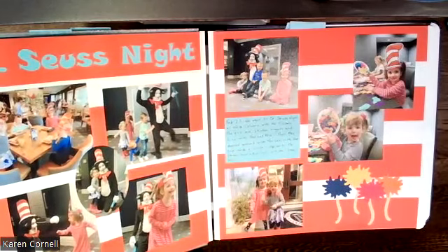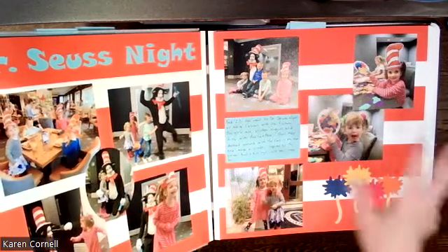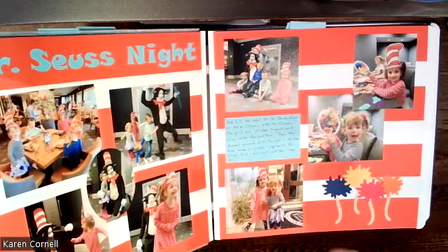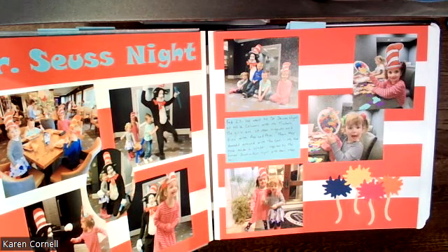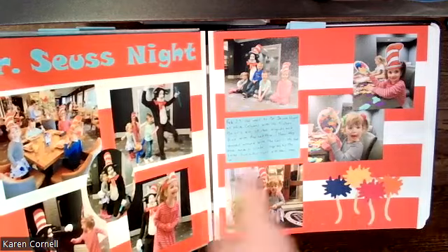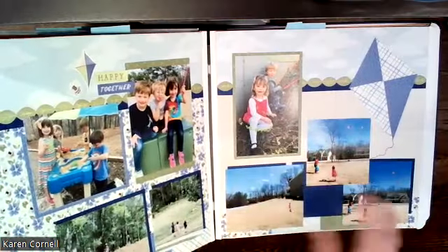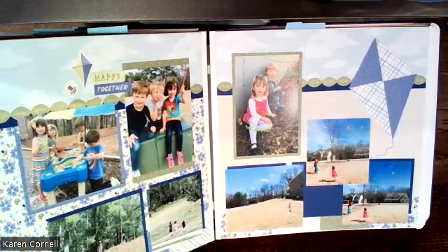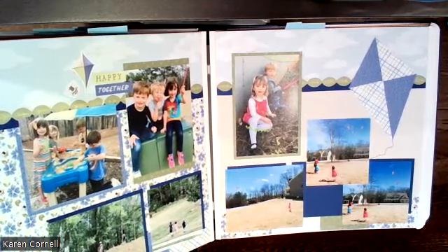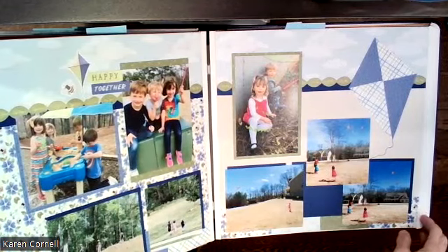Dr. Seuss — this one I'm very proud of. I had a dream about this and this is what I came up with. There was a PR a while back, I think it was Capri Blue, where we had the stripes across. I loved that and just thought it went really well with the Dr. Seuss theme. Then this — I had to find other pictures. This was a PR; I knew we had done a kite PR at some point, and I figured out it was NST 2022. So I was able to use that layout.